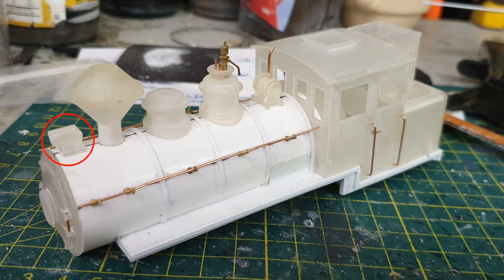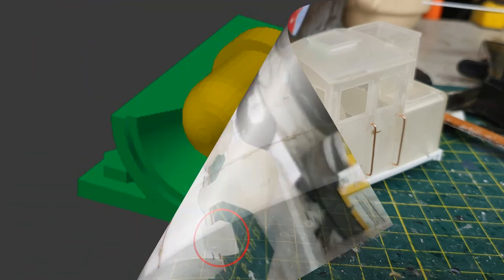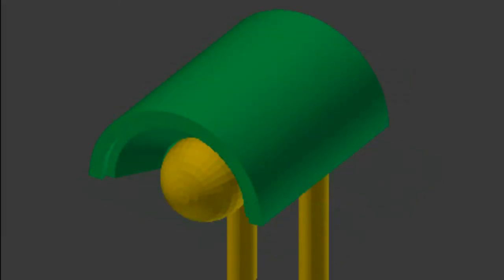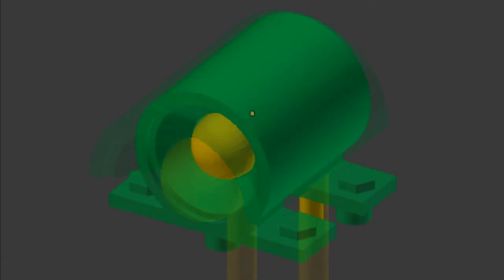I'd like to draw your attention to the headlight for a moment. In this photo, it's missing its top half. I first designed these when I was doing my diesel locomotive, in order to have them sit on its roof. Both the base and the top are designed to fit around a 3mm LED. After the two parts of the headlight are painted, the LED is sandwiched between them, then wired up.